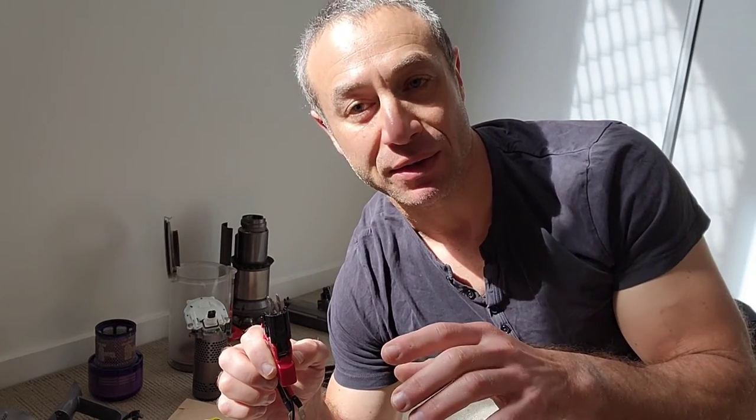I'll show you what the problem is with the part that broke. It's a very common problem — so many Dysons die this way. The part costs between 10 to 40 dollars. The video I'll link in the description below is where I found most of the information.